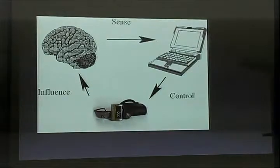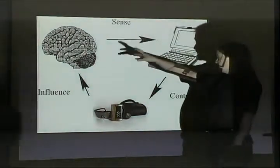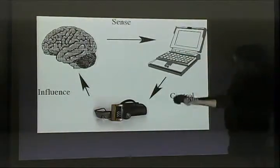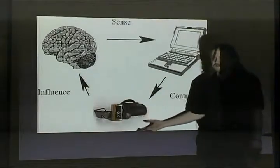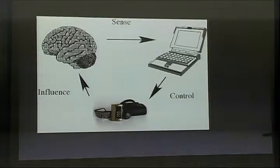That's the basic schematic of wireheading. You've got your brain, something capable of sensing the state of your brain, like an EEG, a computer for processing the signal, and then something capable of influencing the state. This is the Cirrus Mind Machine, which is basically a set of goggles that blink lights at your eyes. It's also known as a photic driver.